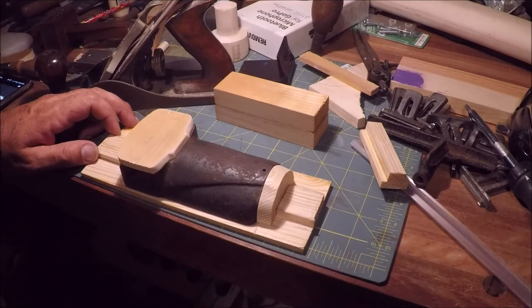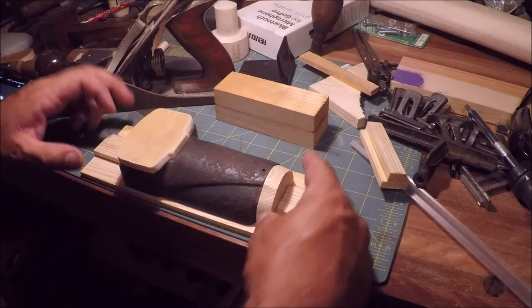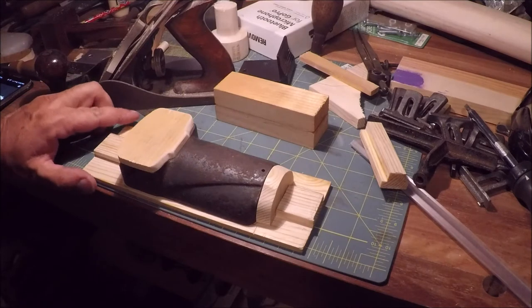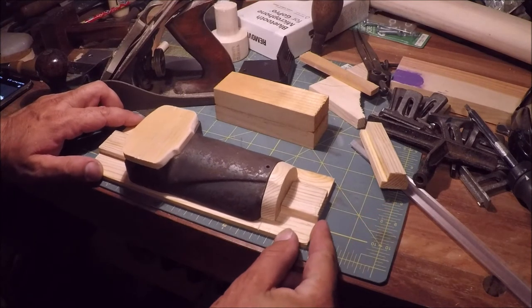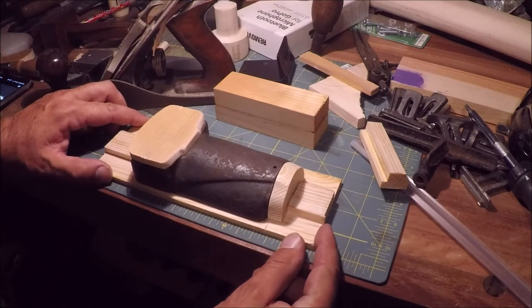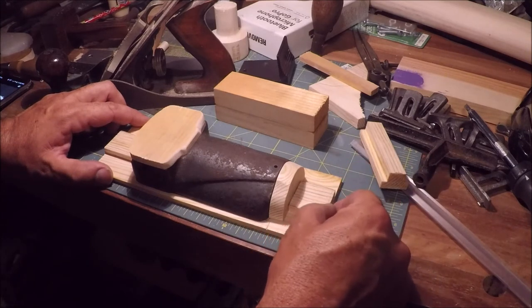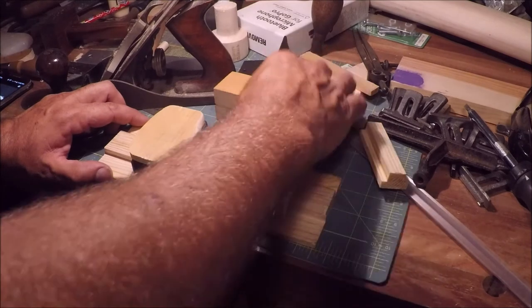We're going to have to go through a whole process of building the box. I've been held up because I ordered a special router bit and I didn't realize they were going to ship it via the Pony Express from China. I guess I should have checked into that, but I sure didn't see anything giving me any clues it was going to take a long time. Let's go over into the machine shop and see if we can make some high-precision dowels.